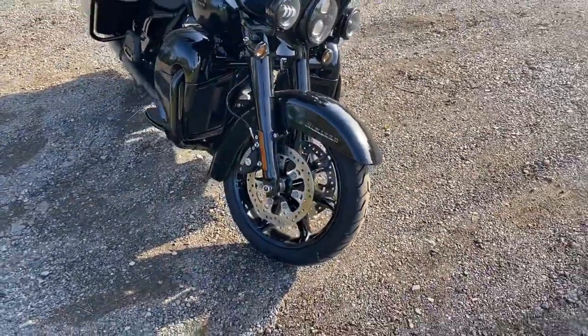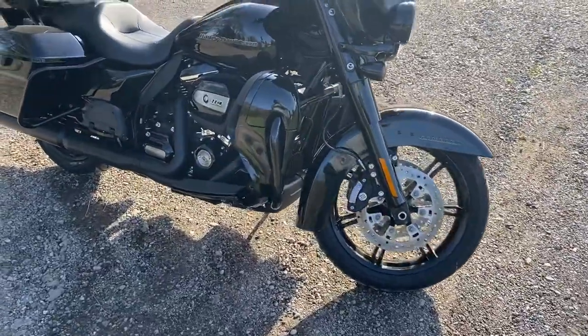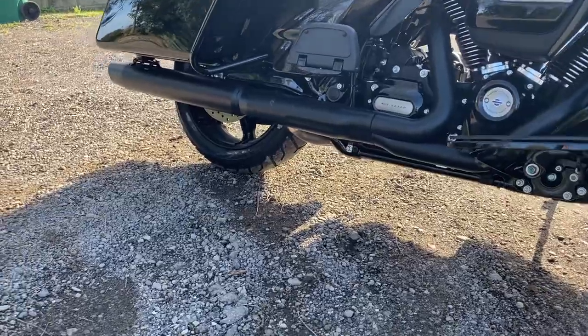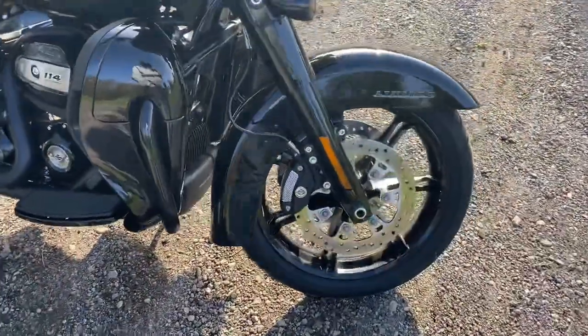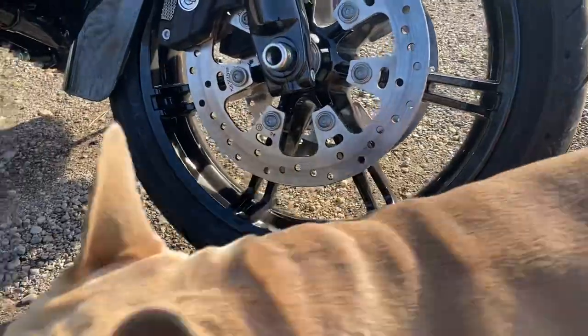The first things that really blew me away with this bike are the new wheels. They're so sweet — 18s front and rear. They just look so good. They set the bike off really well. They look great, don't they Lou?